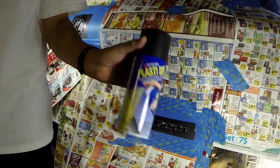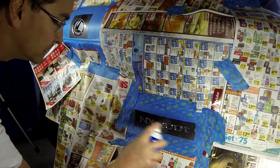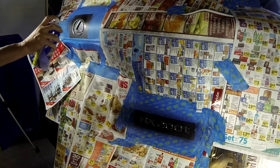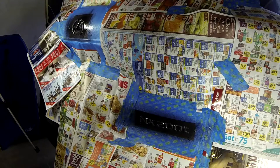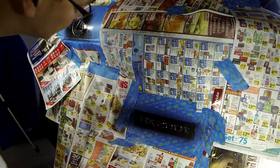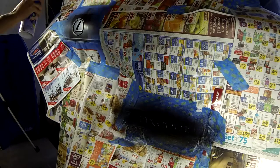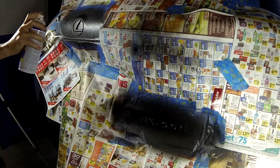Now take your can of Plasti Dip and shake it very well before applying. Your very first coat should be very thin — in fact, some of the chrome color should still be visible through this first thin coat. It's very important that you spray multiple coats of very thin layers. I applied a total of six very thin coats, allowing each coat to dry about 30 minutes each. Also be sure to spray at all angles — up, down, left, and right — to cover all sides of the emblems.